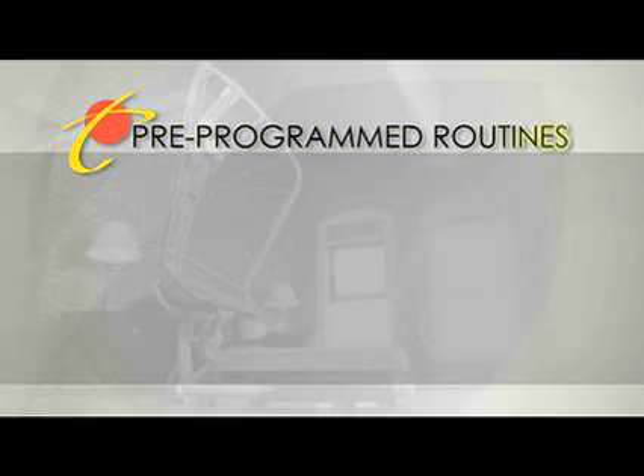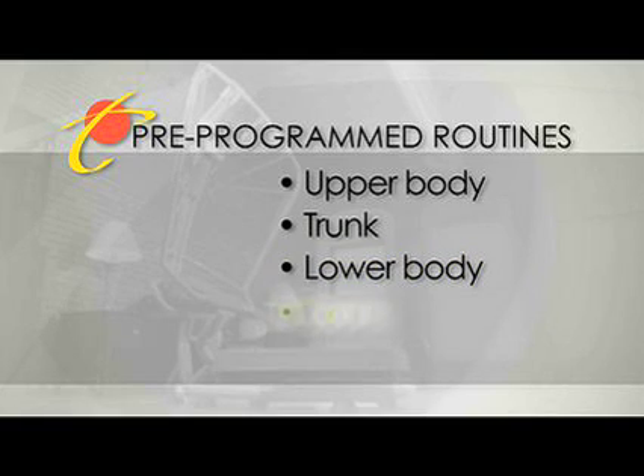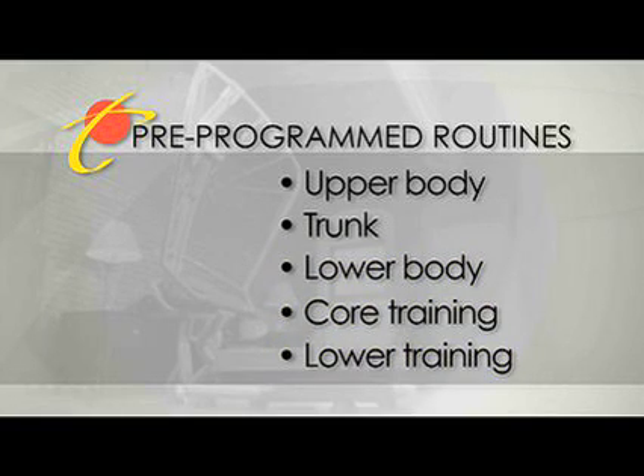The five pre-programmed exercise routines include upper body, trunk, lower body, core training, and lower training. Besides the pre-programmed options, you can actually go in and customize your own vibration and stretch routines, therefore giving your own customized approach to your exercise program.